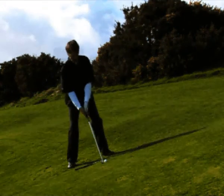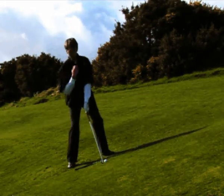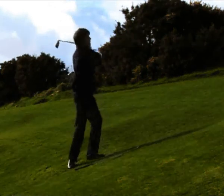Before I hit, I'm checking to see that my left shoulder is higher than my right. This is called marginal tilt — when the left shoulder is a little bit higher than the right shoulder. From here, we can go ahead and finish the golf swing: a nice turn back and all the way through.